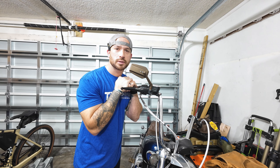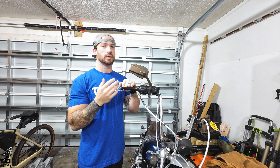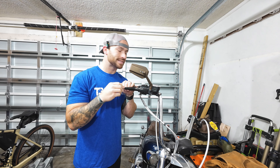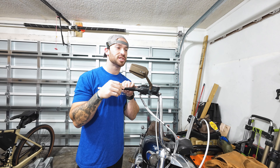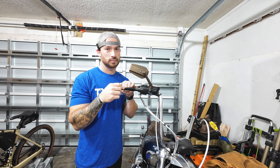Welcome back to the Riding Dad channel, or welcome if it's your first time. We're very glad to have you. As you saw in the thumbnail, we're replacing the stock levers with brand new shiny chrome ones.